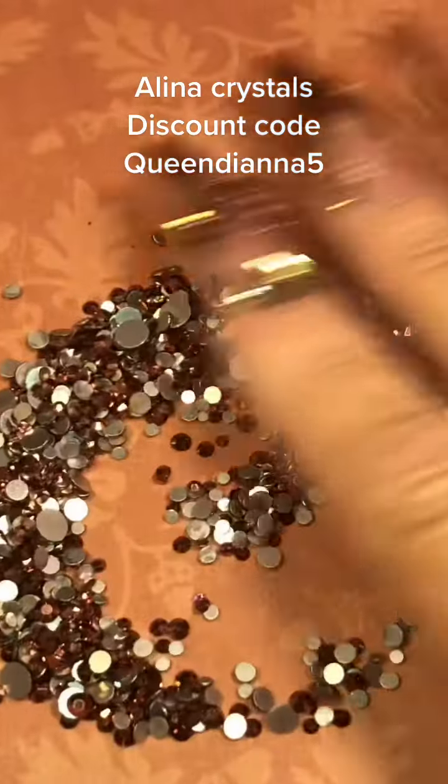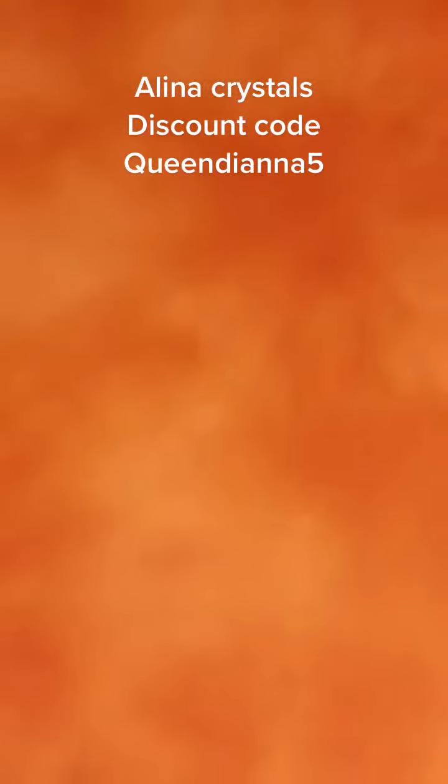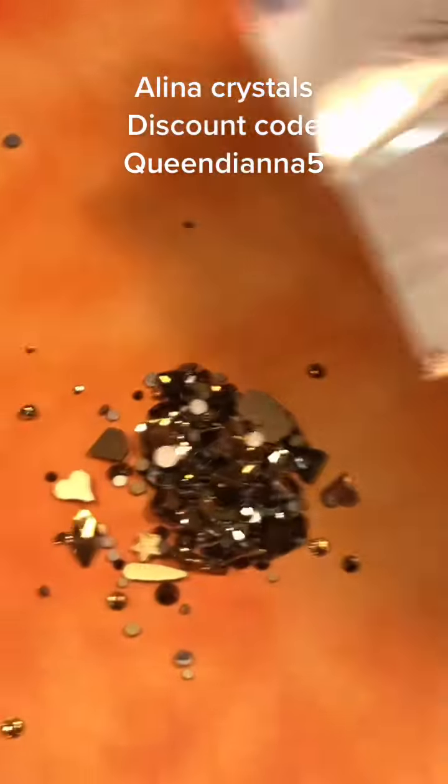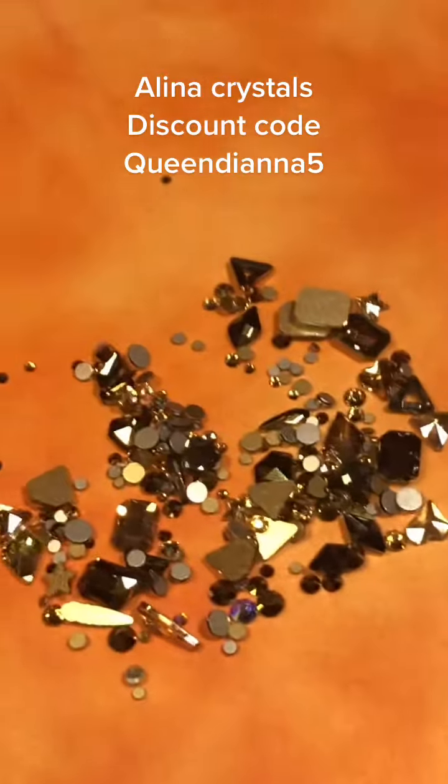The first ones I'm going to show are the rose gold — absolutely beautiful. Look at all the different sizes. I love them because I love the rose gold. The Gold Finger is a really cool mix of different shapes and sizes, which you can make some pretty cool designs with.